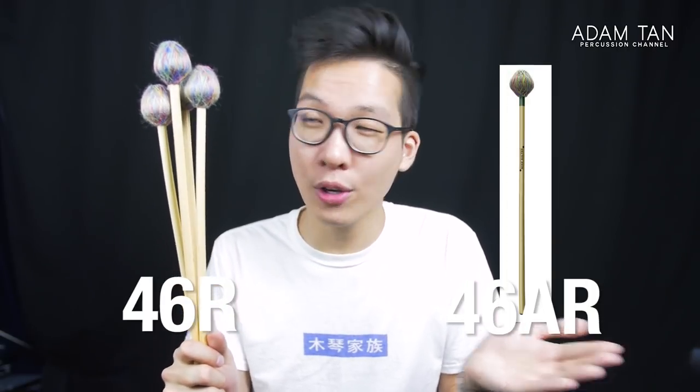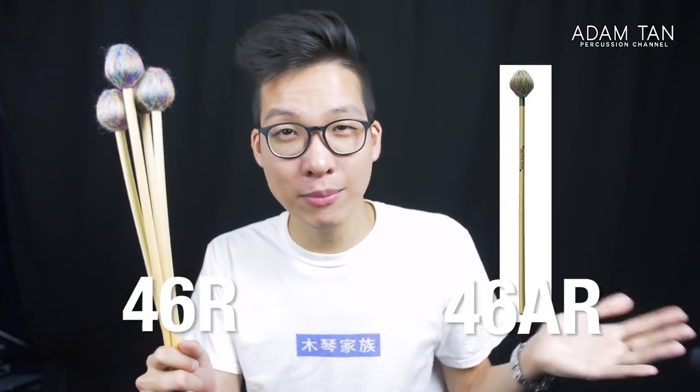The Tony Micelli series is no different — there are only two models. There's the 46R, which is the set I'm holding here, and the 46AR, which is a warmer and softer version. I've been tempted to buy the 46AR, but I haven't quite done it yet.